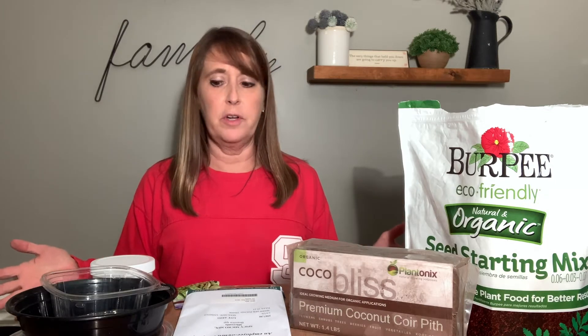Amy Bowman here with Plants for Human Health Institute. Today I'm going to be starting some microgreens. So let's look at what we need to do microgreens.